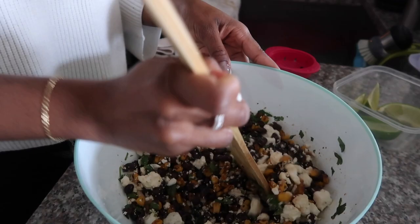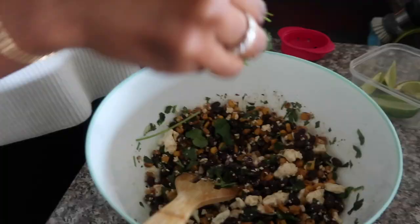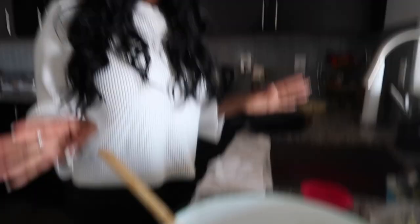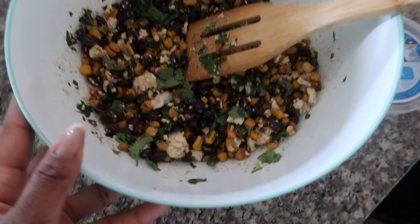Look at this. Then we're going to add salt and pepper to taste. This is pretty much what it's looking like right now. I'm going to have Renee try it to see if she approves.